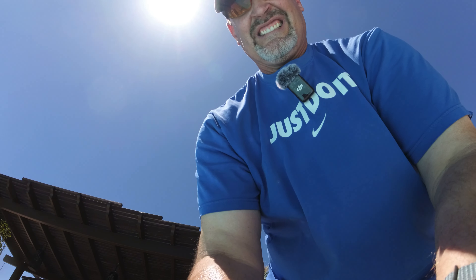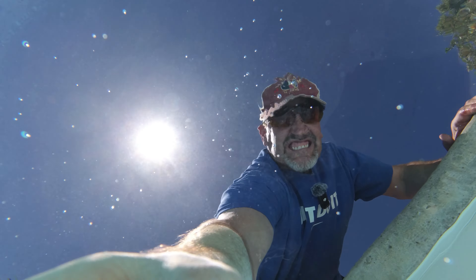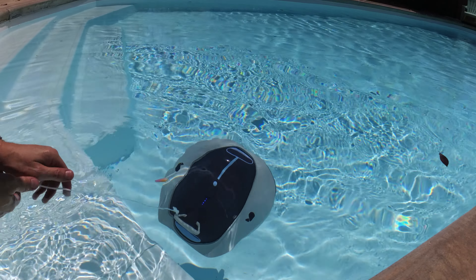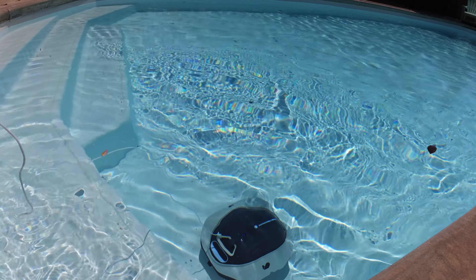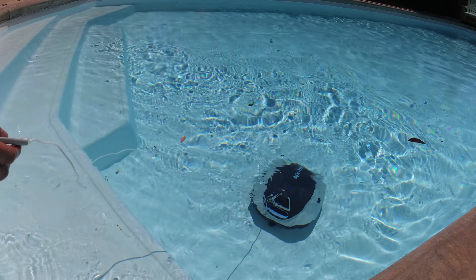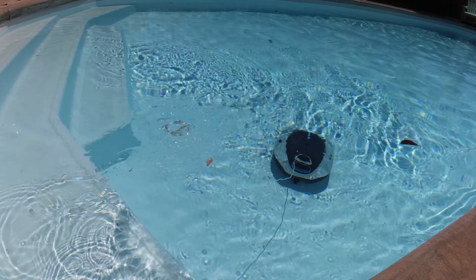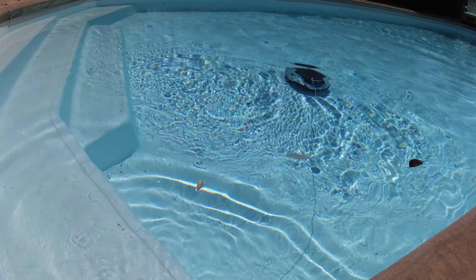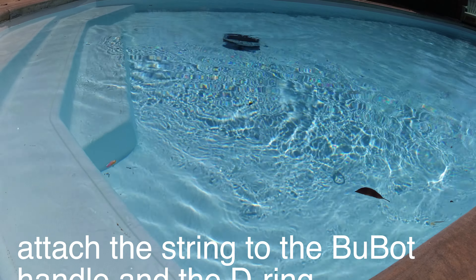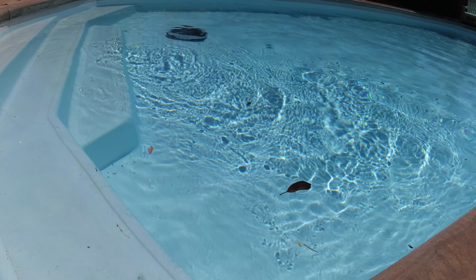Oh there it is — there we go, doing it by itself. And I'm going to go ahead and touch it — there it is, it's activated. Blue lights are on, let's throw it to the bottom. There it's going — all right! Let's just let the D-ring float there — that's what it's doing. Pretty cool — that is freaking cool! I love it.